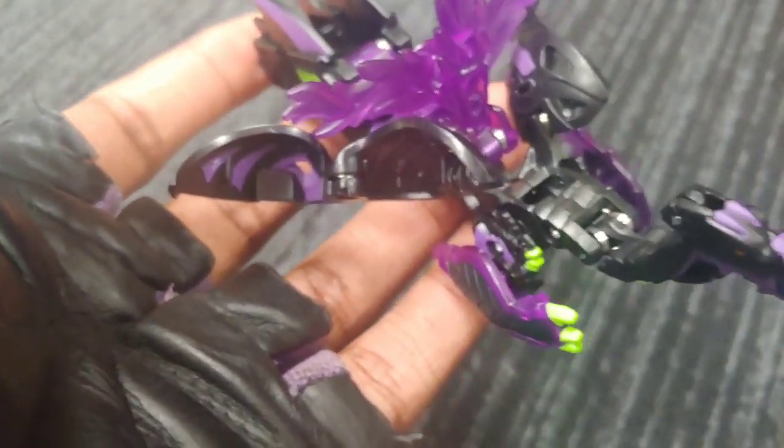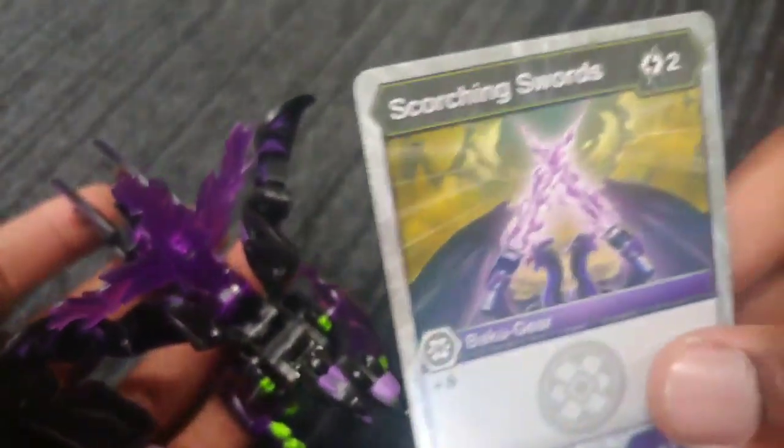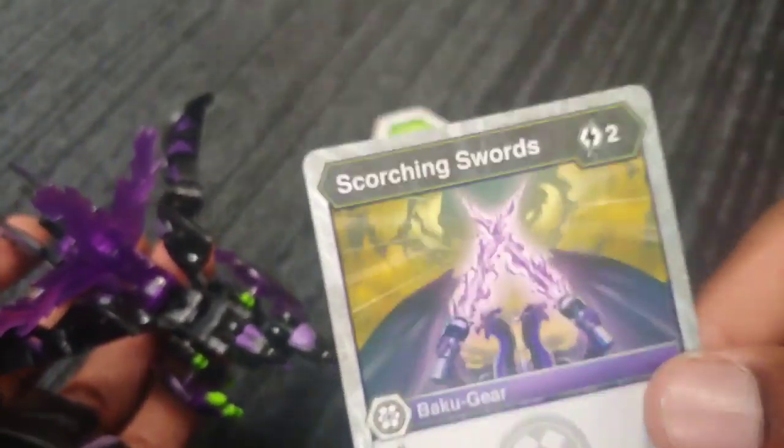That's how the Baku Gear works. You don't have to use them, you can use them if you want to. You just need the card for the respective gear if you want to use the gear — then you put the card in the deck. If not, then you don't have to use the gear.